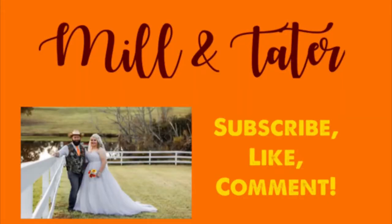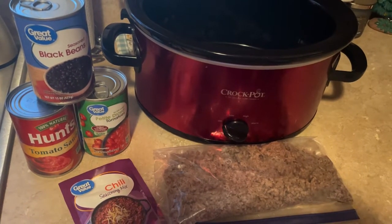Hey y'all, welcome back to Mill and Tater! Today I'm going to be sharing what's for dinner — some simple recipes, and one that's extremely simple, you'll see when you watch the video. If you're new to our family, we'd love to have you subscribe, like this video, and leave me a comment down below.